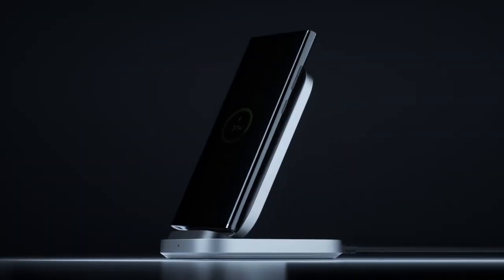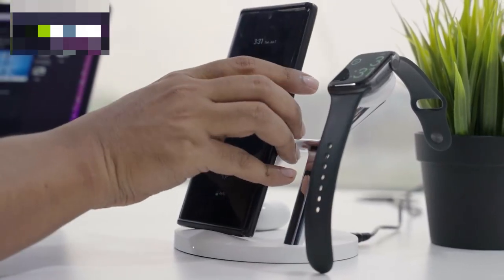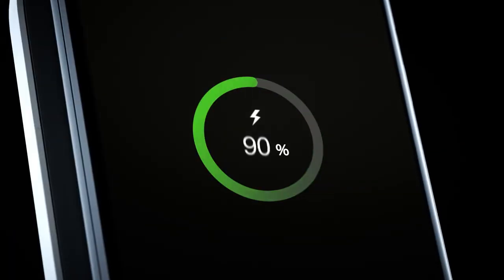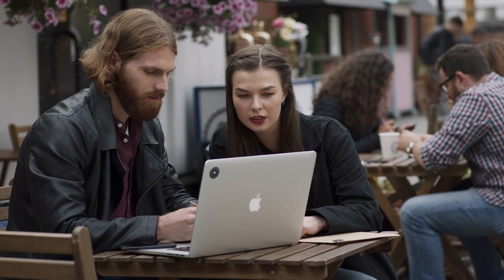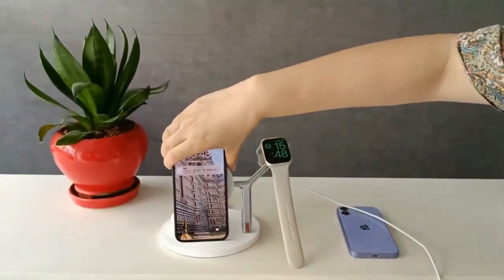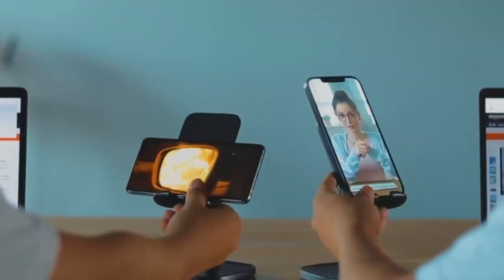The new Samsung Galaxy S23 Ultra just dropped, supporting fast wireless charging 2.0. As the proud owner of the S23 Ultra, which wireless charger is the best for you? With so many options, finding the right one can be challenging. In today's video, find out the top 5 wireless chargers for Samsung Galaxy S23 Ultra.